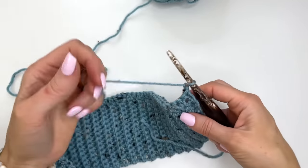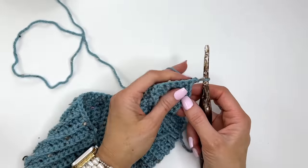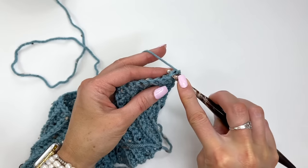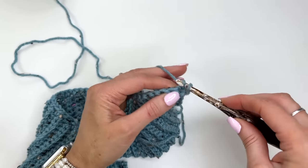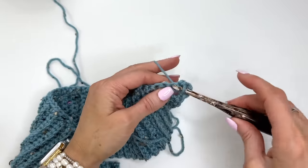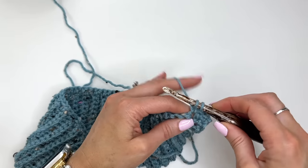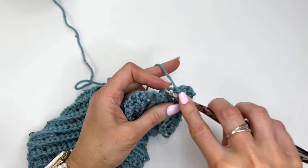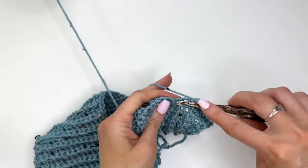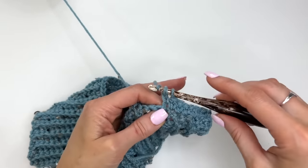I'm working this cardigan in a simple extended single crochet stitch. If you haven't worked that stitch before, here's how: go through the stitch pulling up a loop, yarn over pull through one, yarn over pull through two. With a regular single crochet you yarn over and pull through two, but with the extended version you add that extra step. It extends the height of the stitch but still keeps a very dense fabric — the height is about the same as a half double crochet.